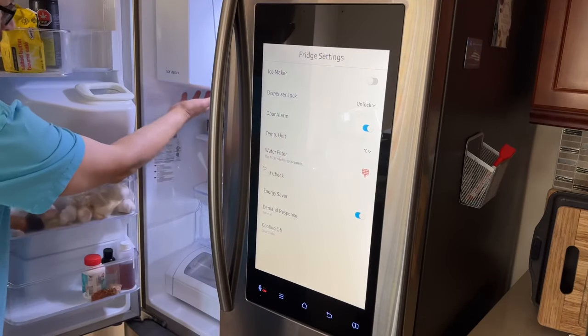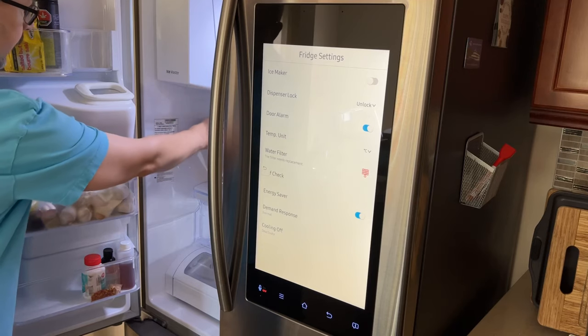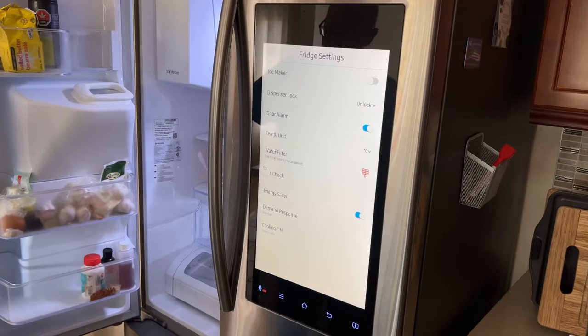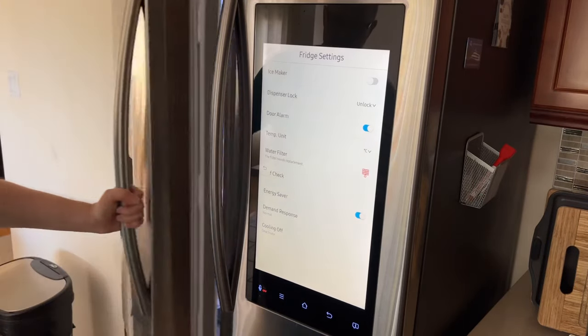Inside the freezer compartment, put something underneath to catch any water — some towels or a little bowl right underneath. Then we'll come back and let you know what happens.